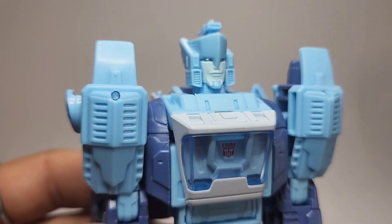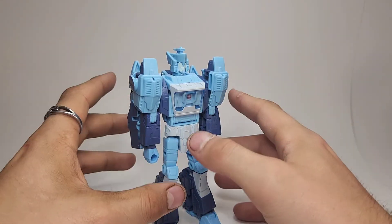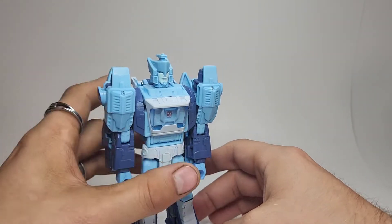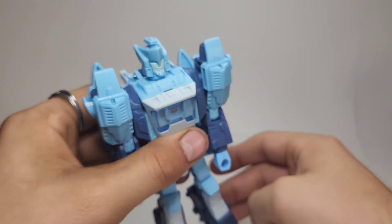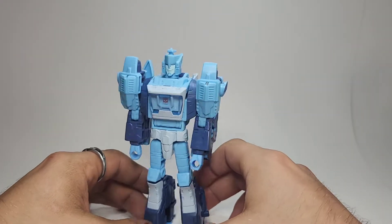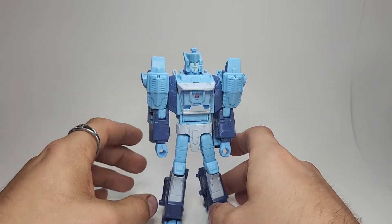What do you guys think — do you like these up-close shots? I have a much higher quality camera now so I can do closer shots like that. I really like how this guy looks. His head — a lot of people complained about the Studio Series 86 head being too ugly. I think it looks pretty good. I like how he has the little wings on the side of his head, giving him kind of a Flash-type vibe — I've always kind of thought of Blur as the Transformers answer to the Flash, so I like that.